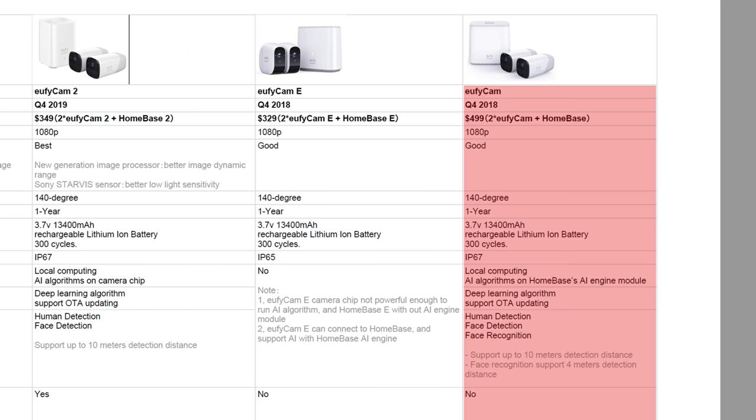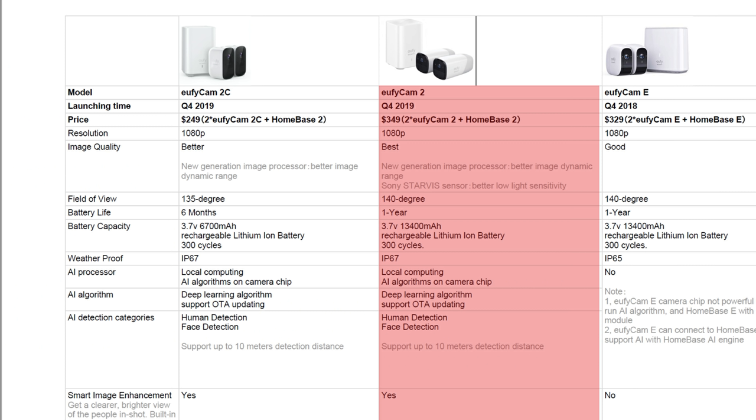For a quick comparison: the original Eufy Cam with the original Home Base has AI with human and face detection, and is the only one that has facial recognition — the AI algorithm is stored in the home base. As for the Eufy Cam 2 with Home Base 2, it also has AI with human and face detection only, but the AI is on the camera itself. It has a new image processor and is the only one with the Sony Starvis sensor for better low-light footage, mostly for night color recording.